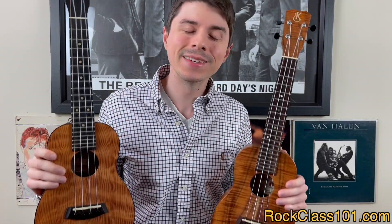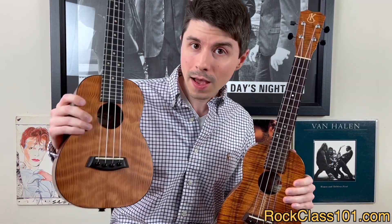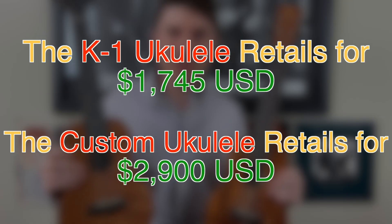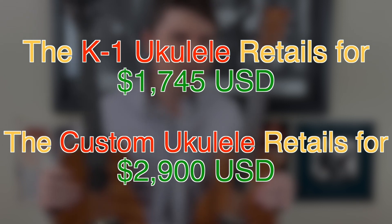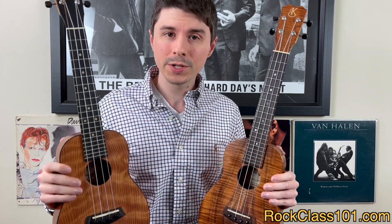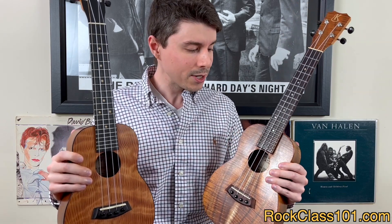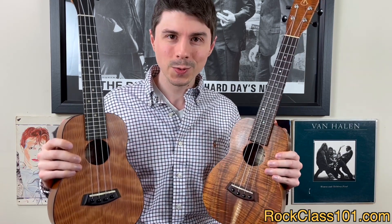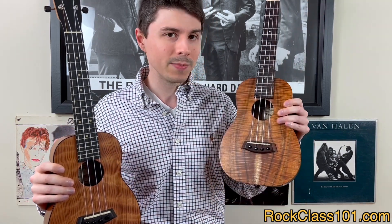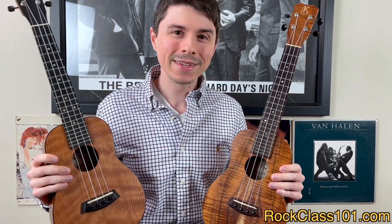One lucky person is going to get their choice of either this Kanelea K1 or this custom build Kanelea. I'll put the retail value of both ukes on the screen. If you want to check out the full specs on each uke, they'll be in the first forum post for this month's challenge. And just to be clear, we're not giving away my personal ukes — Kanelea is going to craft a brand new ukulele for you that duplicates either the specs of this one or this one.